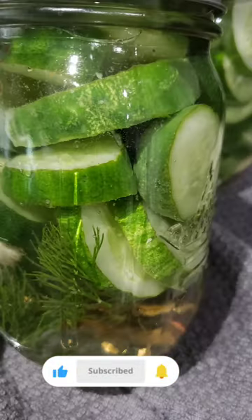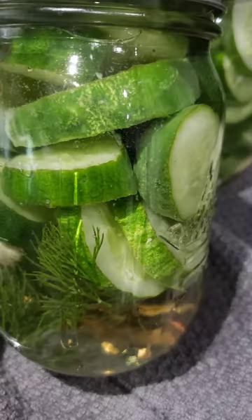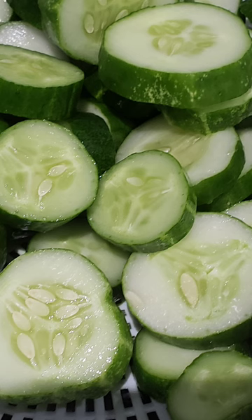You can also make refrigerator pickles instead. Refrigerator pickles need time to marinate and develop their taste. In just a few days they'll be ready to enjoy and you can store them in the refrigerator for months.